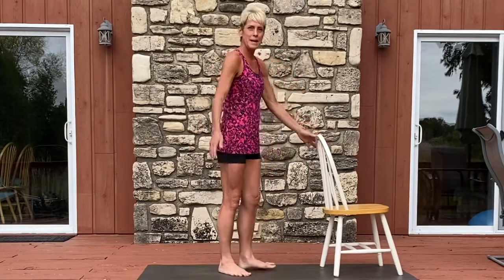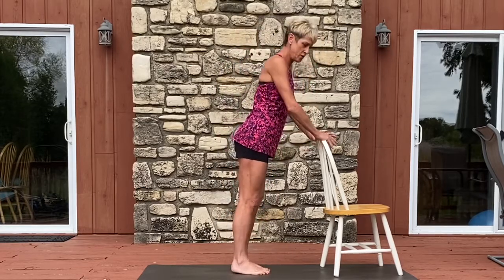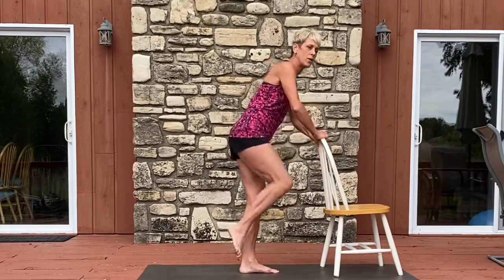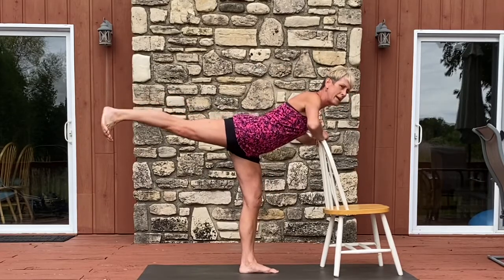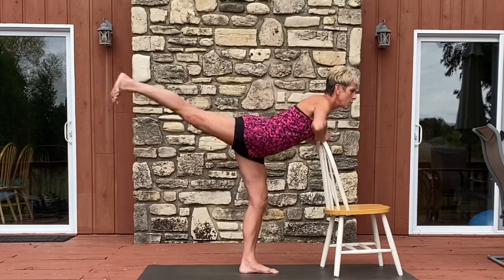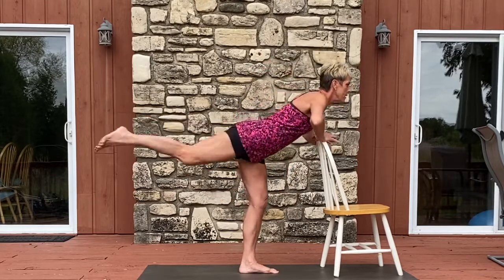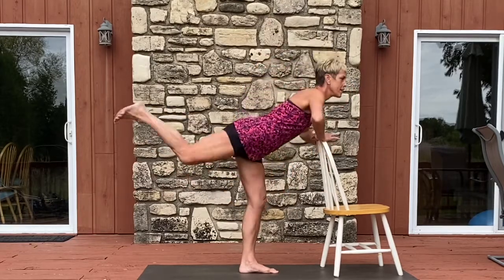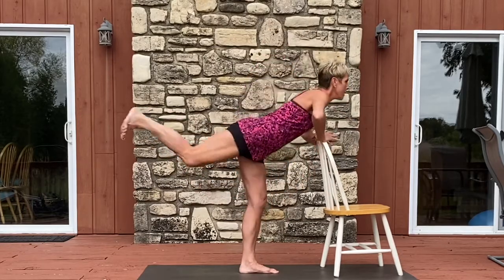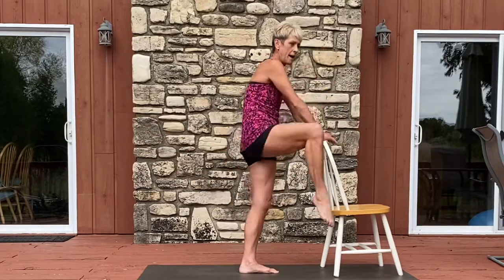And we'll begin with side B. Go ahead and face your chair back. You're going to lean forward just slightly and gently grab the chair. My moving leg is my right. When I come up, I point my toe. When I lean forward, I flex my foot — toe and knee and hip to the floor. Swing it up, press it back and squeeze for eight, seven, six, five, four, three, two, and one.